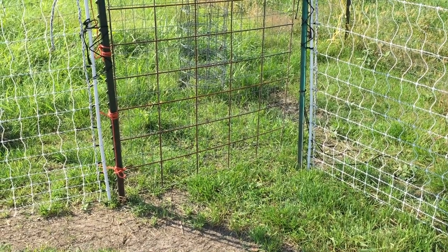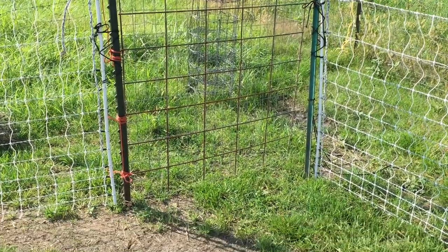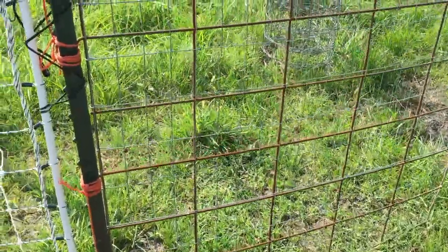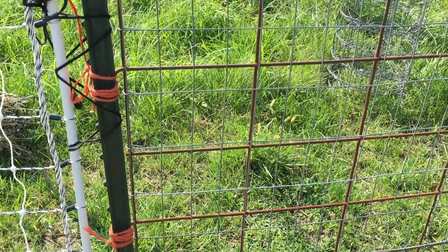Although you can buy gates for chicken yards like this, we made our own. We basically used a cattle panel and then covered it with welded wire so that the chickens can't go through it.